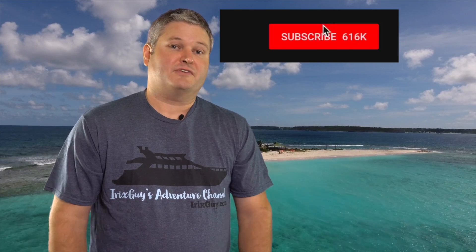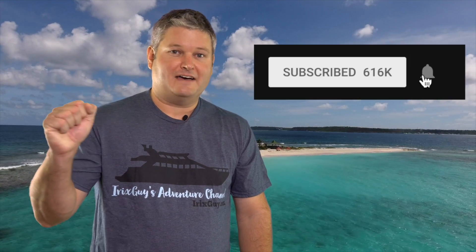Hey, y'all. I'm Rick Skye here. Thanks again for your viewership. Be sure to subscribe to my channel if you haven't already and ring that bell icon to be notified whenever I post another video.